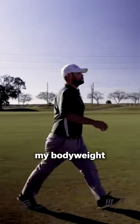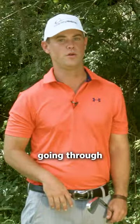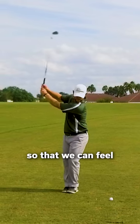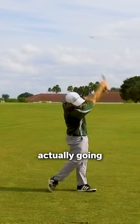Gravity will naturally take my body weight and move it in that direction. There's a tremendous amount of power going through this move, and the way that we're going to do this is by allowing our feet to move so that we can feel the whole body actually going through our shots.